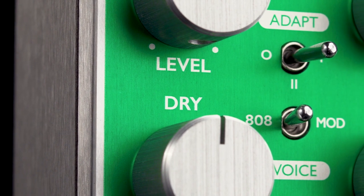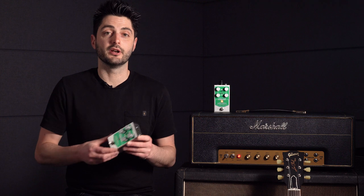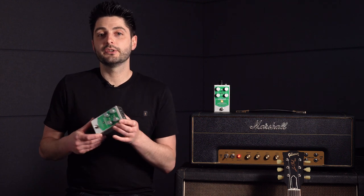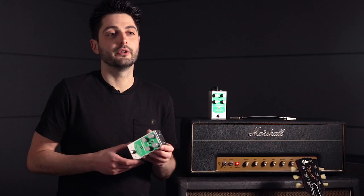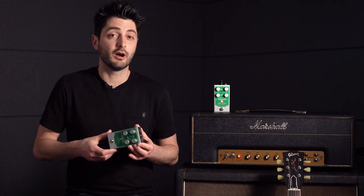You can increase the dry level to add more body and definition when boosting an amp with a lower gain tone, or you can remove that dry signal altogether. Because of its adaptive circuitry, the Halcyon Green Overdrive can sound more natural than the average overdrive pedal when used as a standalone drive pedal with a completely clean amp. Removing the dry signal can really help these tones, as it stops peaks of dry signal pushing through the overdrive, especially with higher output guitars.